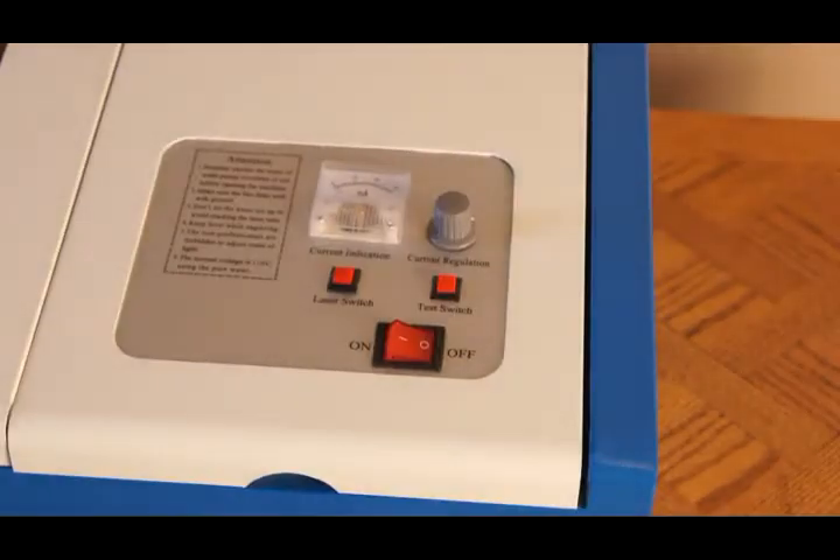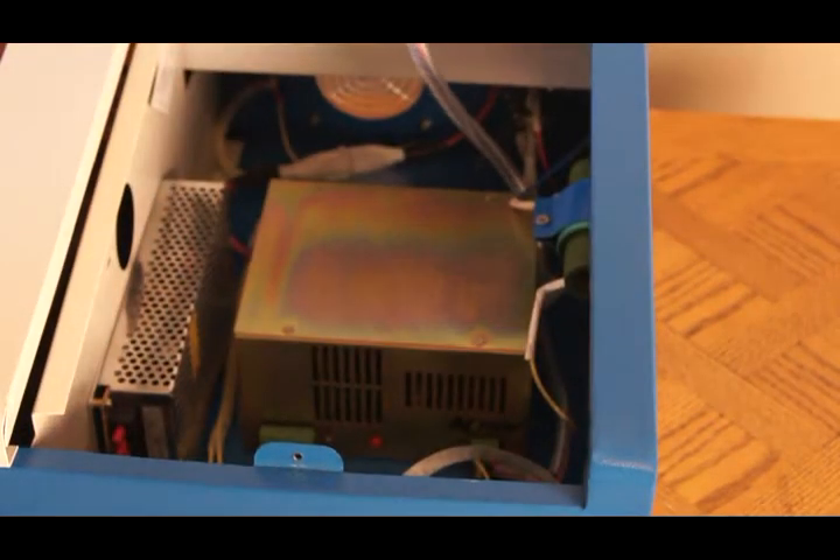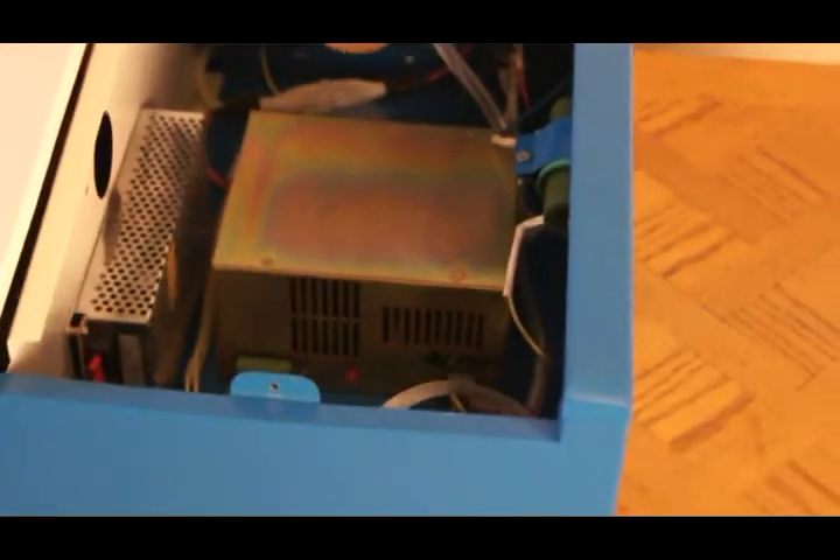Here she is. The first thing I did was look at the internals — I made sure all the connections were tight and they seemed good. The boards also seemed to be in good condition. I'm pulling the camera off the tripod so you can have a look inside. Everything seemed to be secure, which is what I was really happy with.